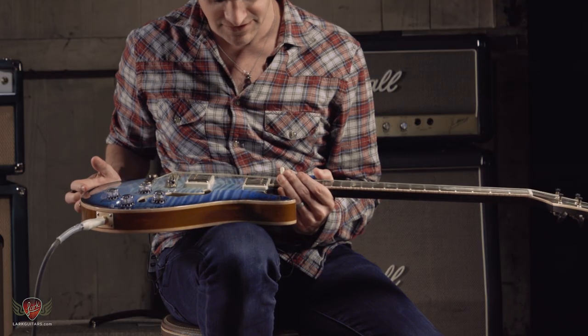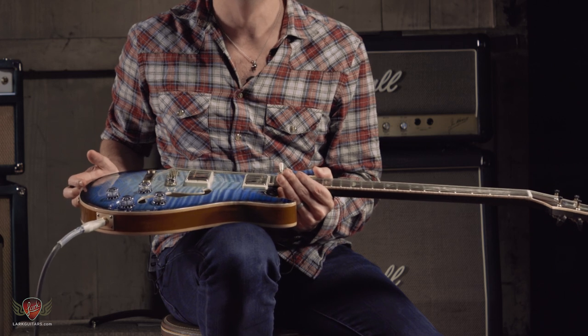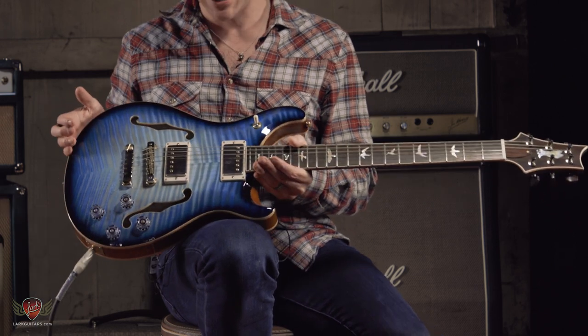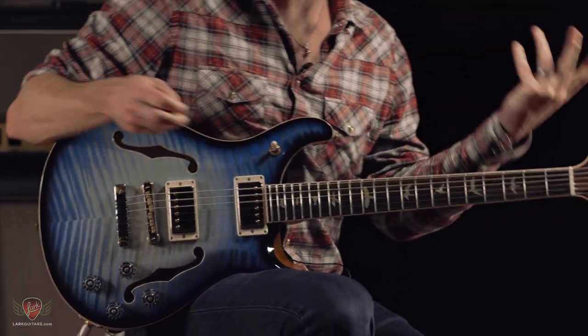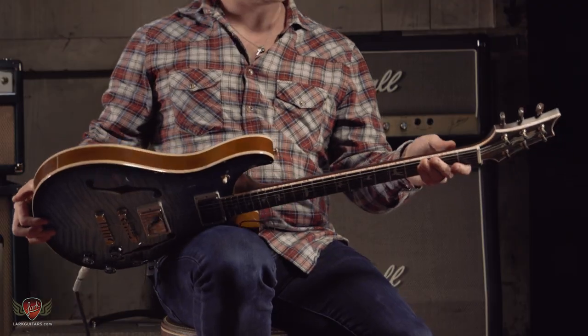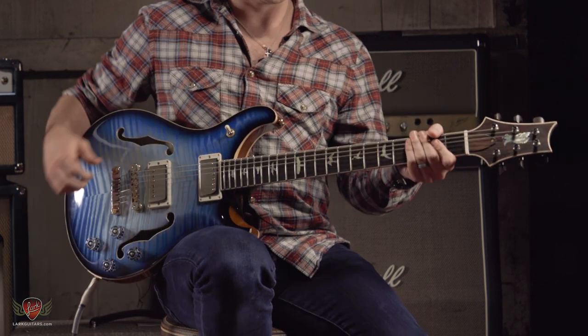These pickups are the infamous 5815LTs — infamous only because I keep messing up the name every time I try to say it — but really, really responsive pickup. I really dig this guitar a lot. It looks great, it plays great. Signed on the back by Paul himself, which is pretty neat.